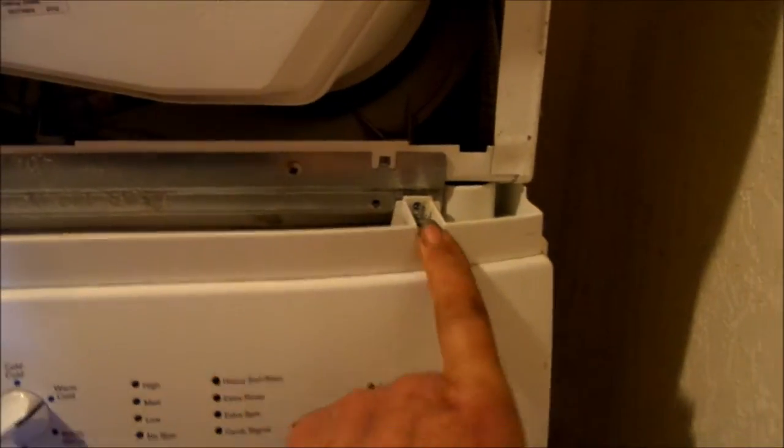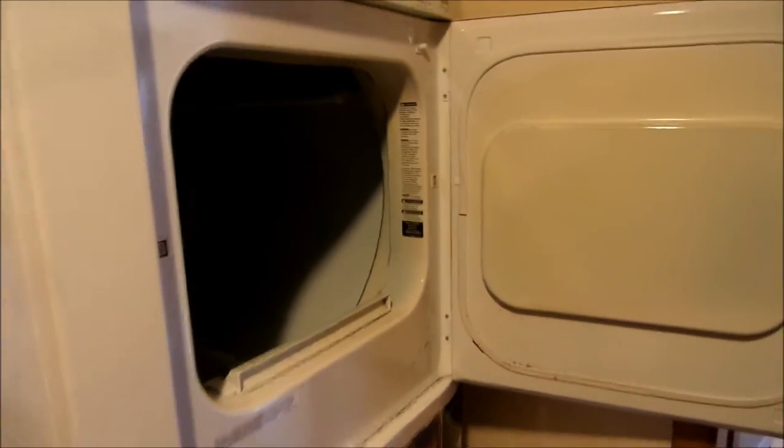In order to take this bottom panel off, there's a screw here and a screw there. Take those screws off, push the thing up here, and then you can get to the screws that hold that bottom panel on.